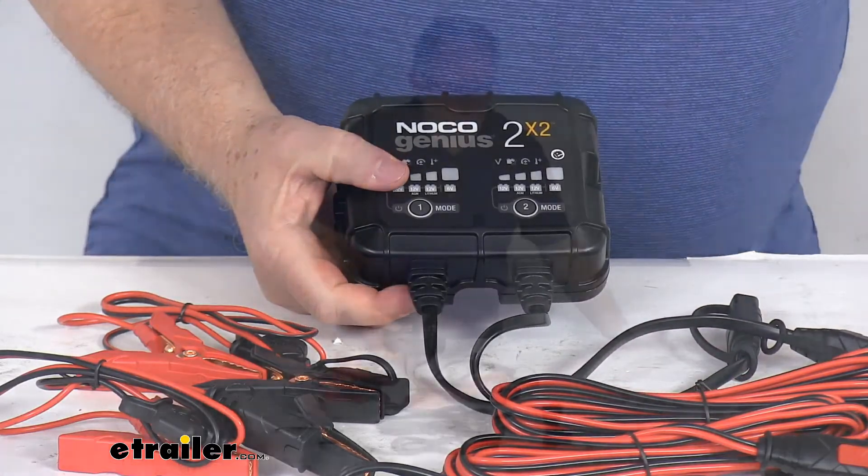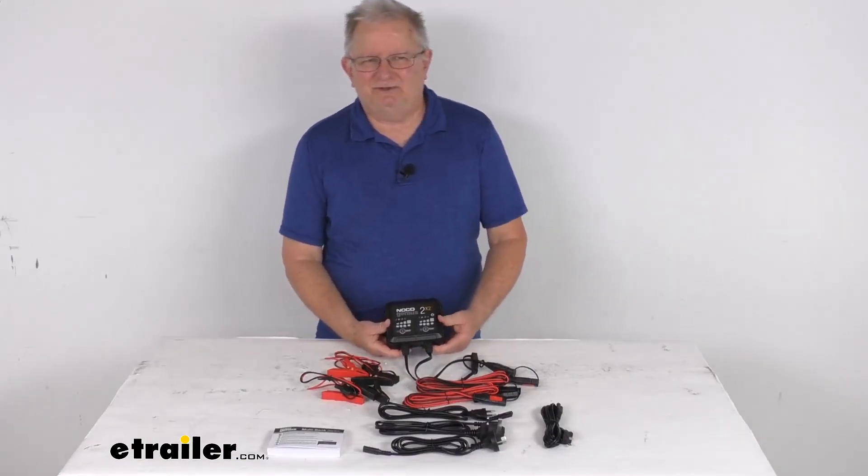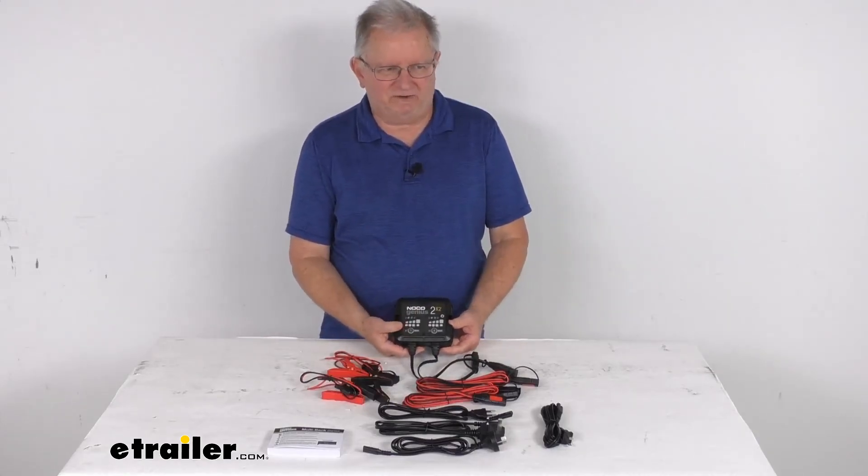That should do it for the review on this NOCO Genius 2x2 AC to DC 6-volt and 12-volt 2-bank 4-amp smart battery charger, maintainer, and desulfator. Thank you.